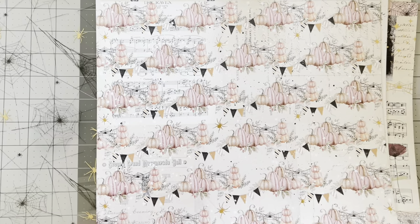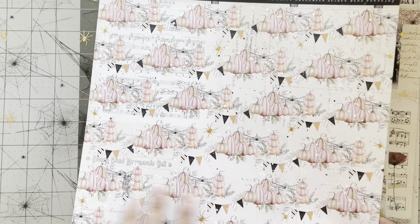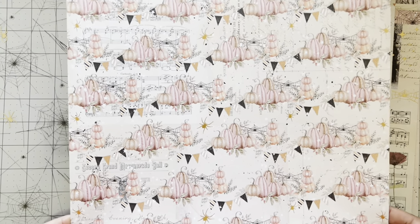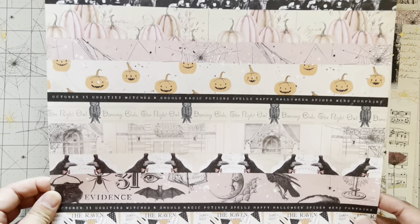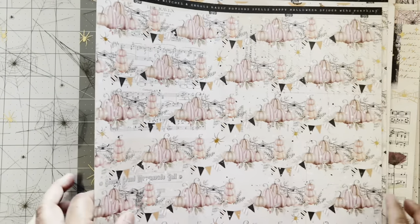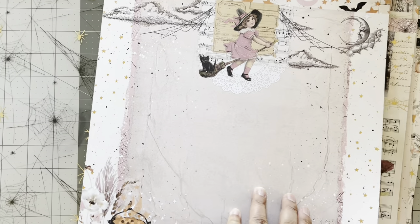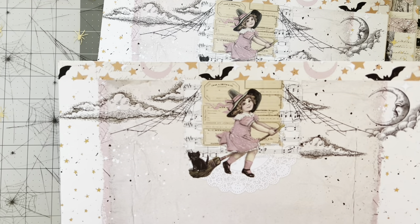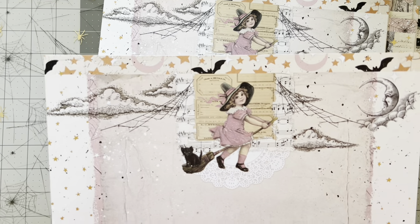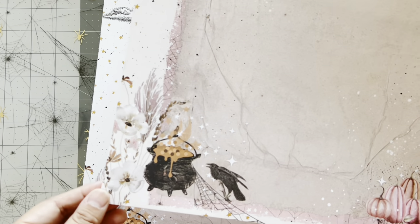The next one is just pumpkins all over, with pages in the back — it's got little banners, so cute. And look at these strips, how cool is this — I've got an idea for this already, it is so pretty. Then this is the second-to-last sheet — look at this, another witch, she's just so cute, how adorable on her little broom with the cat.